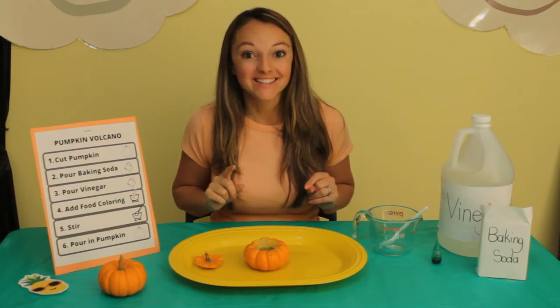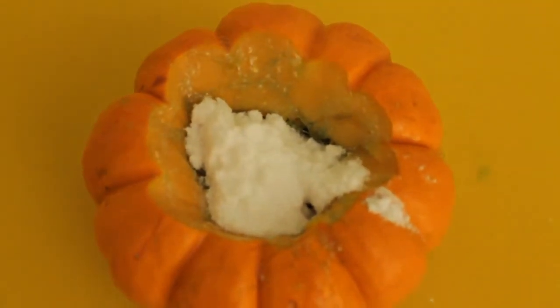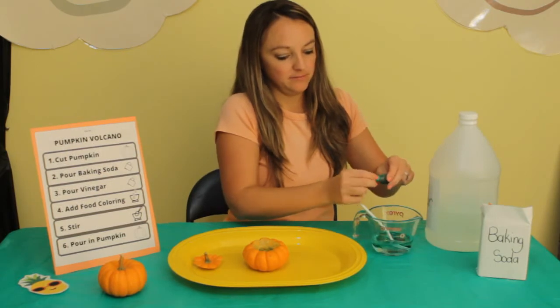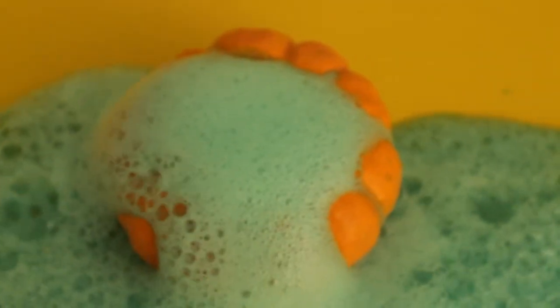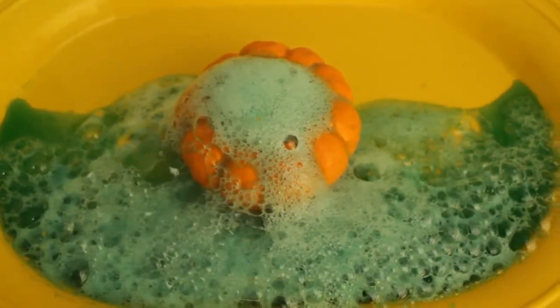Baking soda. Stir it up. I hope you had fun watching our pumpkin volcano experiment and learning about chemical reactions.